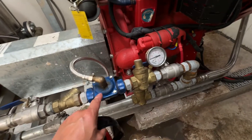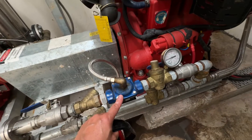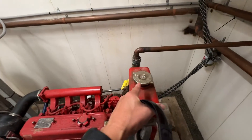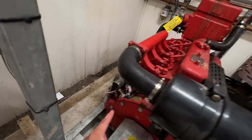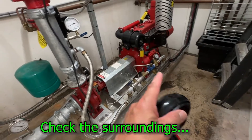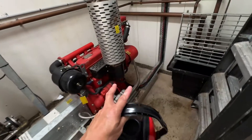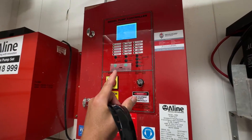The solenoid only activates if the pump is running. Next, check for water, check the coolant, check the engine oil — there's a dipstick somewhere there. Check the surroundings for any oil coming out or anything abnormal on the site. Then check your controller as well.